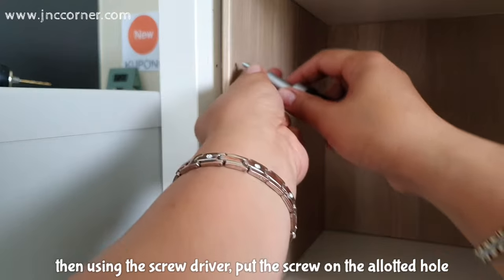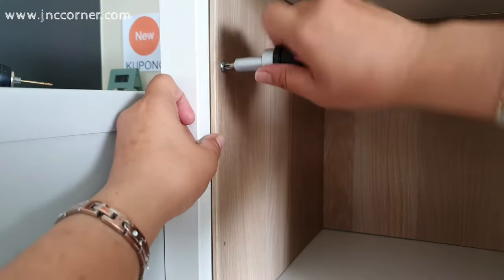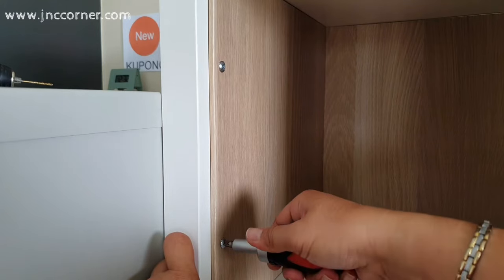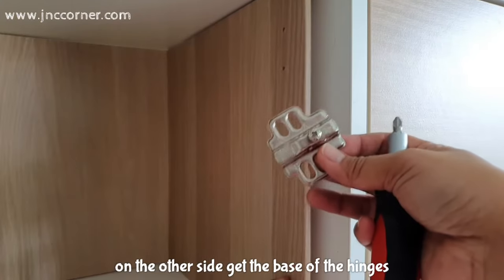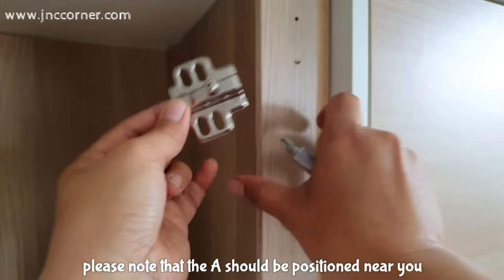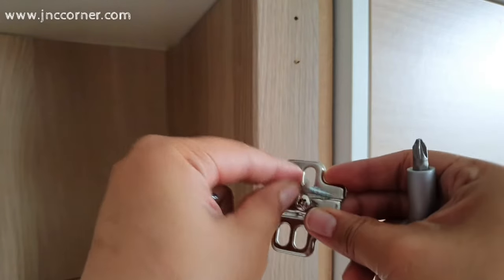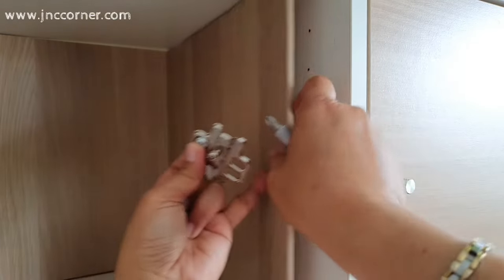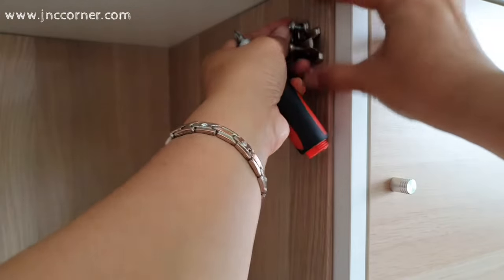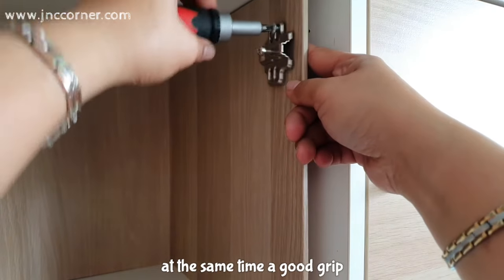Do the same on the other side. Then using the screwdriver, put the screw into the allotted hole. On the other side, get the base of the hinges and put it on the hole together with the screw. You will see an A and B mark on both sides — please note that A should be positioned near you. I would recommend a short, chubby-handled screwdriver, as it will give you enough space to push the screw while also providing a good grip.